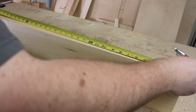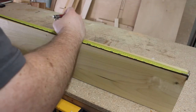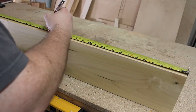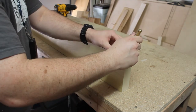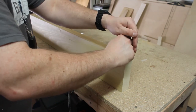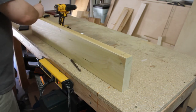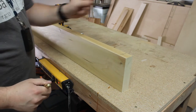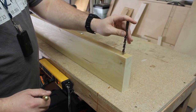We're going to measure the board and put three marks on the piece — one in the middle and two on either side. Then we'll use a center hole punch to punch down each of our crosshairs and drill a hole using a 5/8 inch drill bit for our dowels that will go through the shelf.